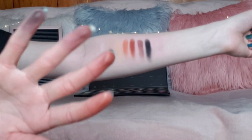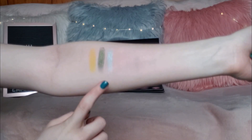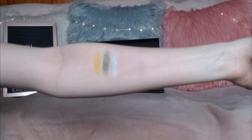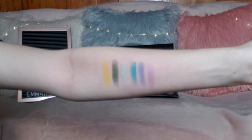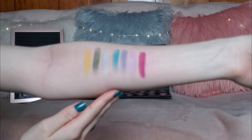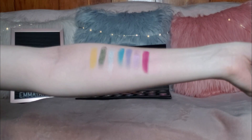Onto the fourth row — these shades are all so stunning and beautiful, I'm so excited. We have E, Guac, and Hello. Guac is so amazing, I'm so excited. Then we've got Playground, Brother, and Artistry. This is probably going to be one of my favorite rows — these colors are just so beautiful.